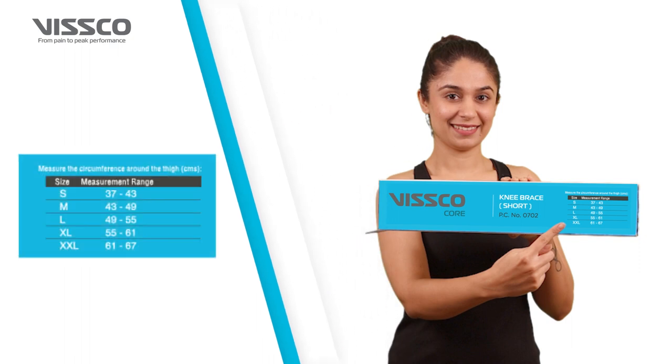You can select from small, medium, large, extra large, and extra extra large.